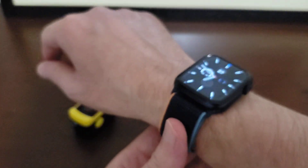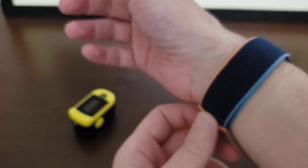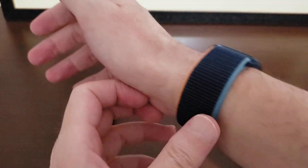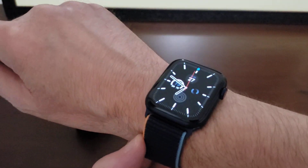I got it standard with the woven sport loop, and I also got the one-piece nylon sport loop that I'll be putting on eventually. This woven material is actually kind of comfortable.